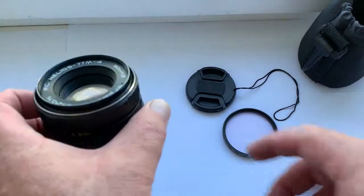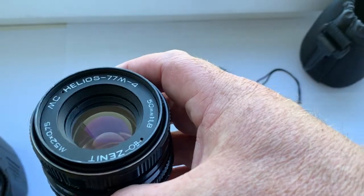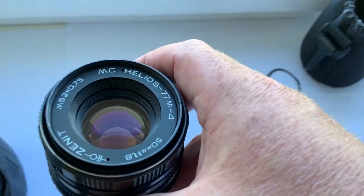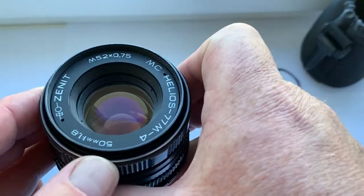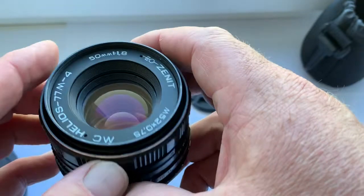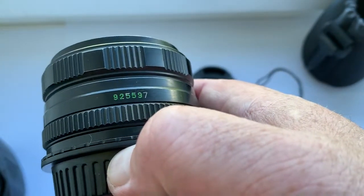Hello, my friends! This video is about a real lens that I sell — the Helios 77 M4 multi-coating. This lens was made in 1992.